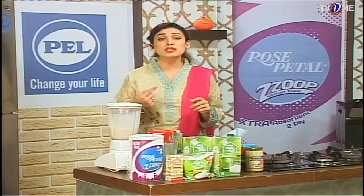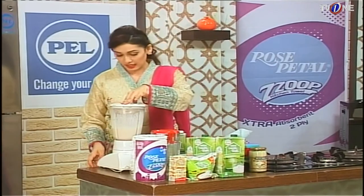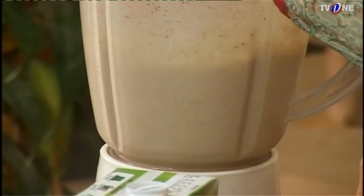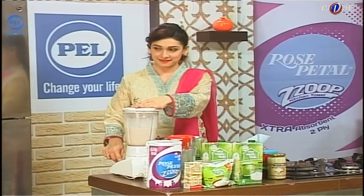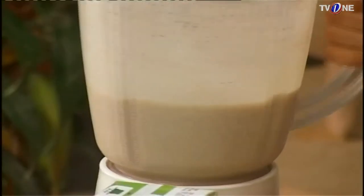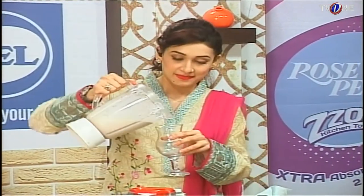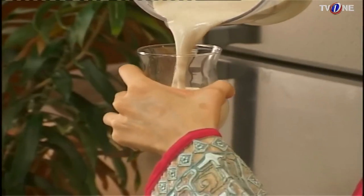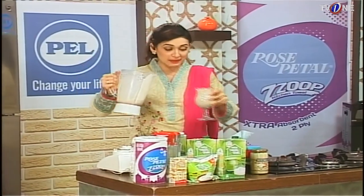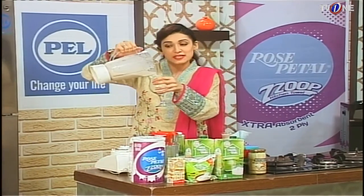Blend everything together. Now pour the milkshake out into the glass. You can see this — yummy! It is so delicious, I love this. You guys have promised me that you will try it, so make sure to leave your comments below. It is so delicious — share it on the Nestle page or on my Facebook page.